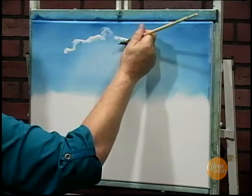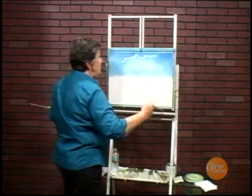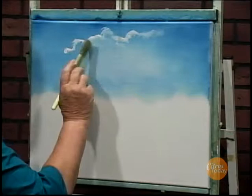And here we go with another row of clouds. I take my one inch brush — it's nice and soft — and I'm just going to tap out the base of the clouds in a nice loose fashion.